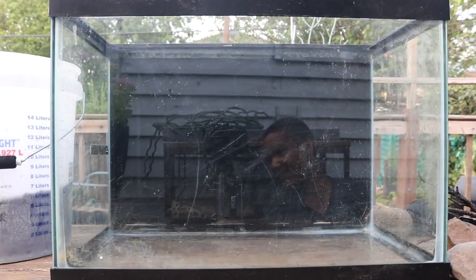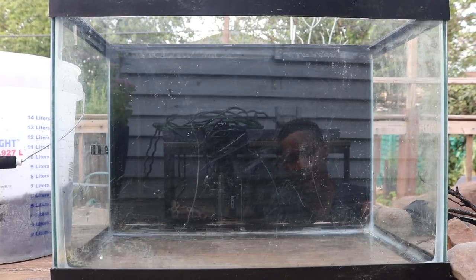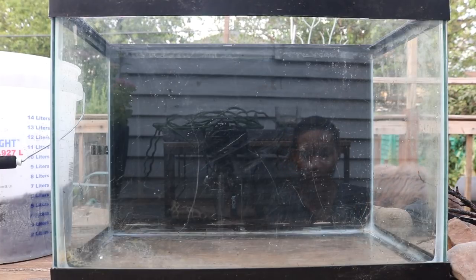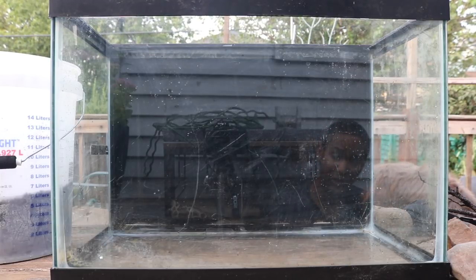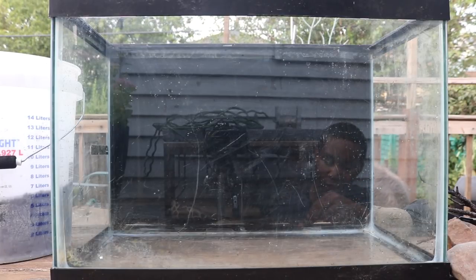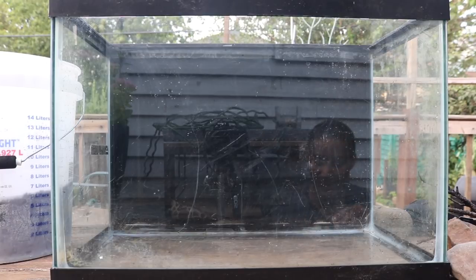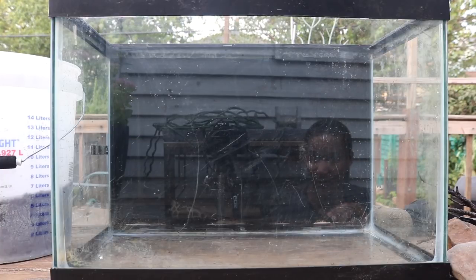Hey everyone, this is DWS Darius, and today I'm coming to you from outside — it's a nice day. Today I'd like to share some money-saving tips in this aquarium hobby. The hobby is growing continuously, more people are joining, and because of that the demand for aquariums and supplies is going to increase, so you can expect prices to go up. In this video I want to give you tips on ways you could decorate your tank for free.